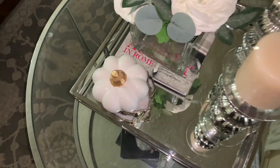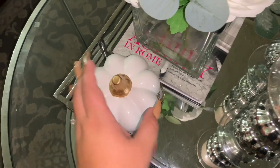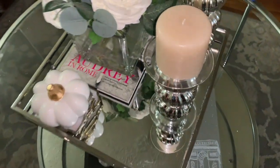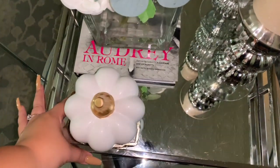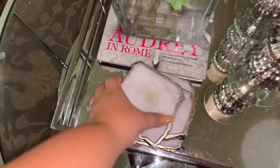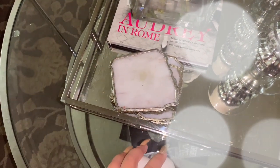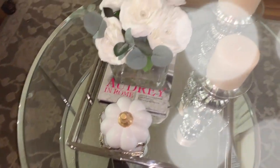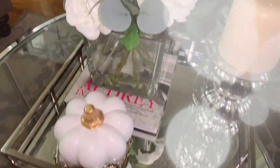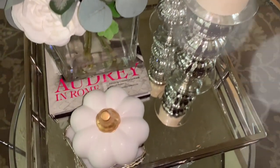For my coffee table, I added this little mini pumpkin I got at Target for $3 — they had it in orange as well as a taller black pumpkin, really cute, $3 each. I just popped that onto my little tray. I love getting white pumpkins with a silver or gold trim just to keep it simple and chic — you can use them year after year with any color scheme, you can't go wrong with a nice white pumpkin.